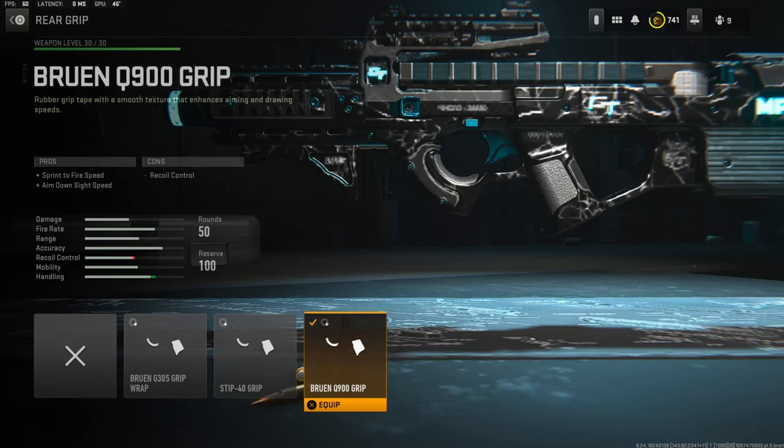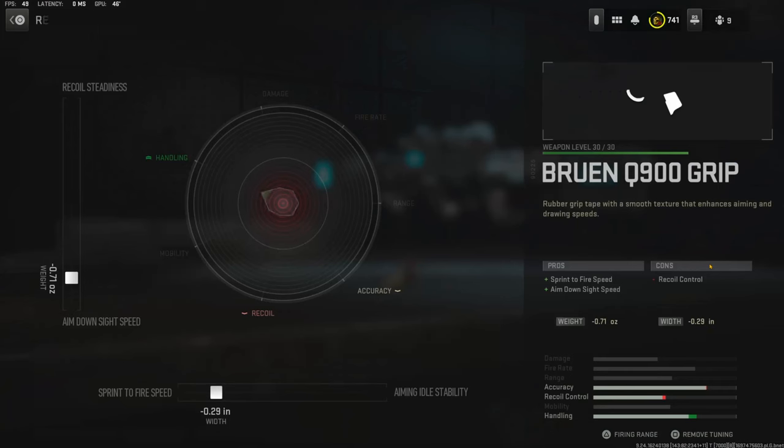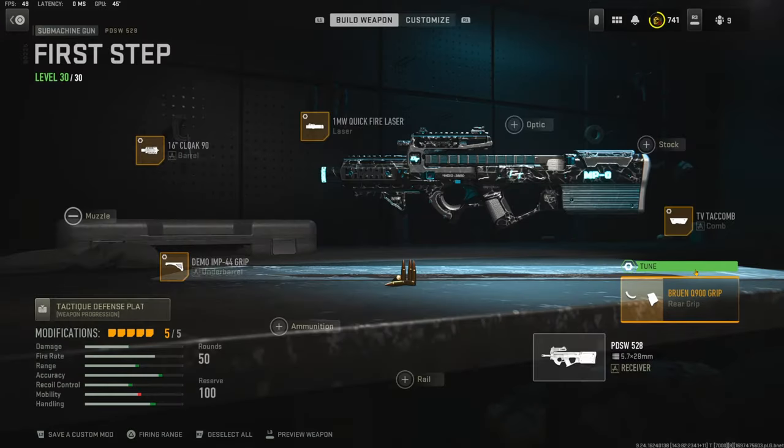Over on the rear grip I'm using the Bruin Q900 grip for sprint to fire speed and aim down sight speed. The tuning I'm going with is negative 0.71 ounces for aim down sight speed and negative 0.29 inches for sprint to fire speed.